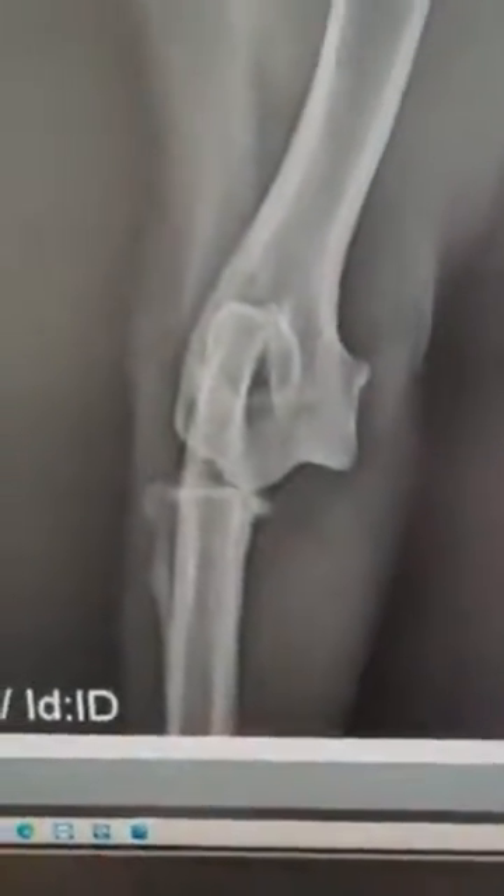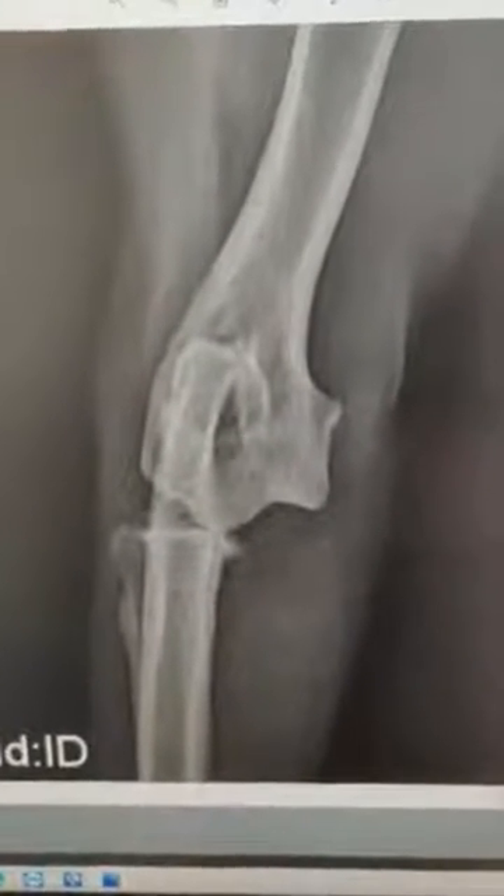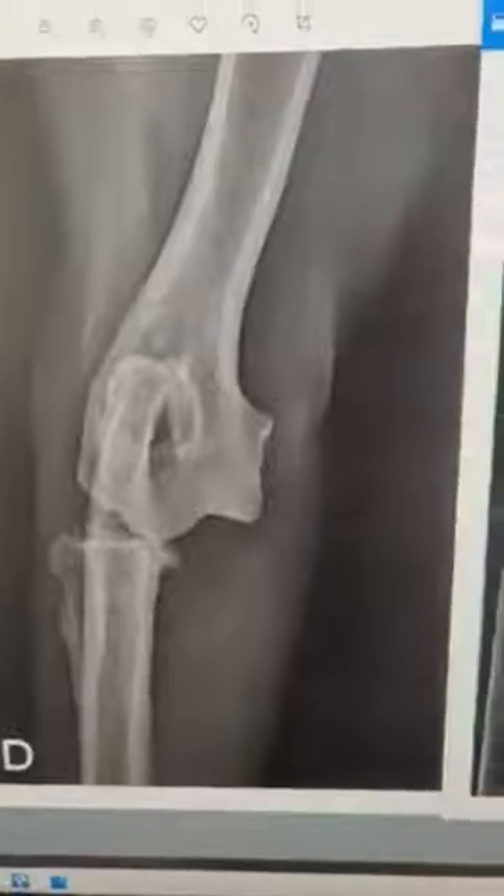I'll walk around and show you the x-rays. These are ones that we haven't taken ourselves yet, but this is the before. We're hopefully going to be reducing this in a closed fashion. The dog's currently under anaesthetic, and this is the lateral view.